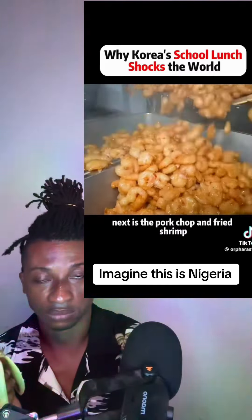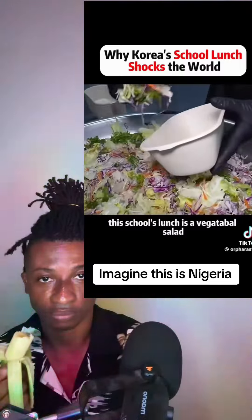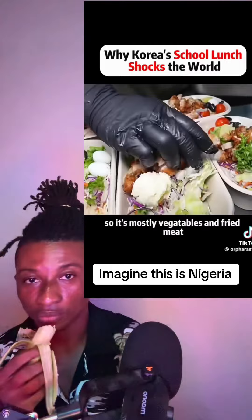Next is the pork chop and fried shrimp. Every school has a different lunch every day. This school's lunch includes a vegetable salad, so it's mostly vegetables and fried meat.